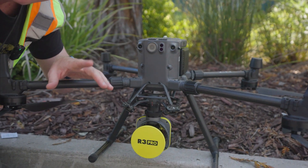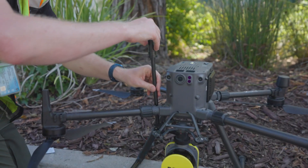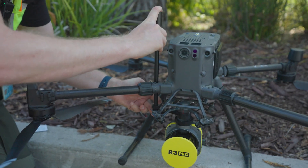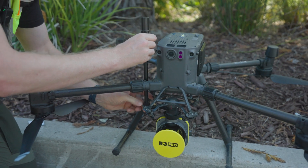Now we can go ahead and install the GPS. I got that here in the box — it has screws and threads, and we can put that right on to the side. Just do this gently, make sure it's seated in there. I'll do a little twist on the actual mast here, and then go ahead and screw it down securely.